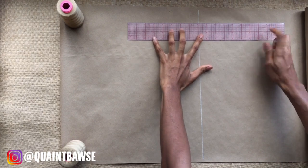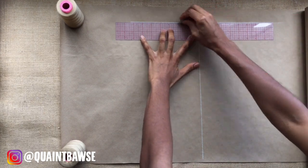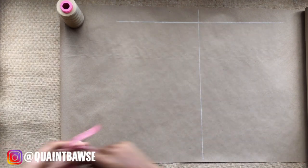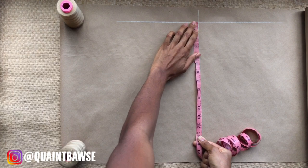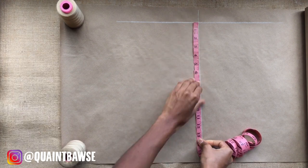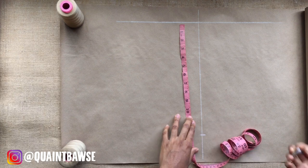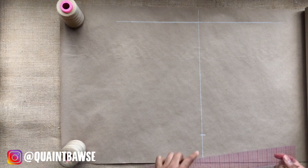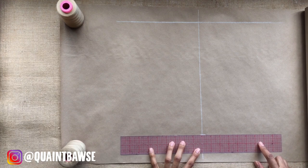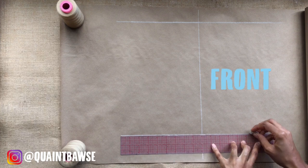Draw a T in the center of your pattern paper — that's a vertical line and a horizontal line. On the vertical line you're going to mark your waist-to-thigh measurement. Mine was 13, so I am making note of the 13, and then I'm going to get my ruler and square a line out from both sides of that mark. The right side of the line represents the front of the shorts and the left side represents the back.